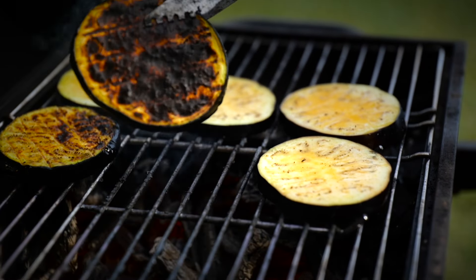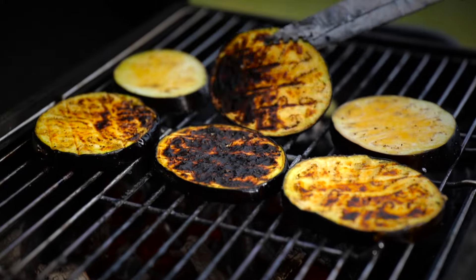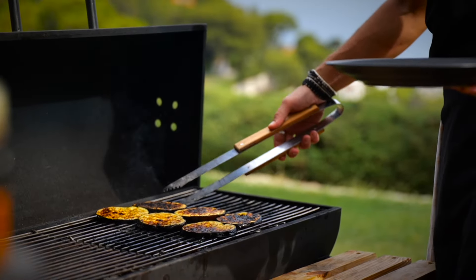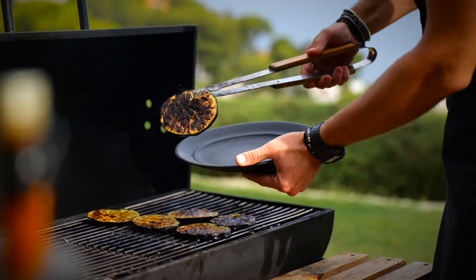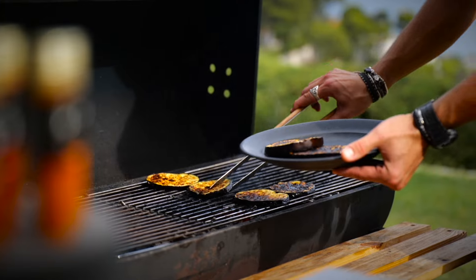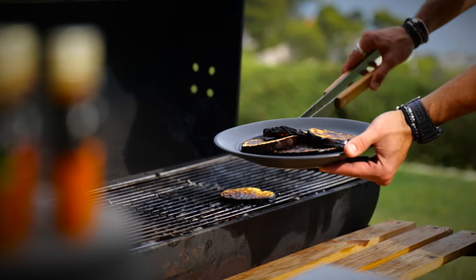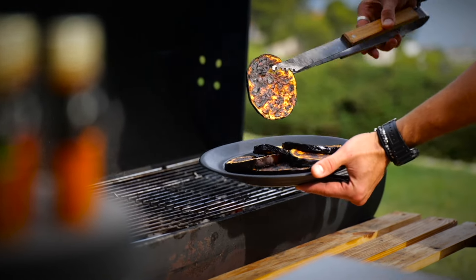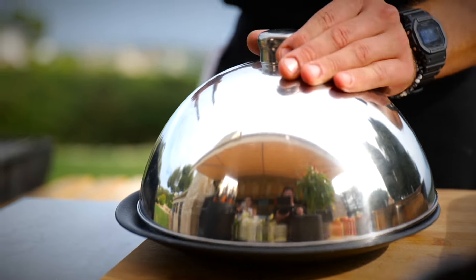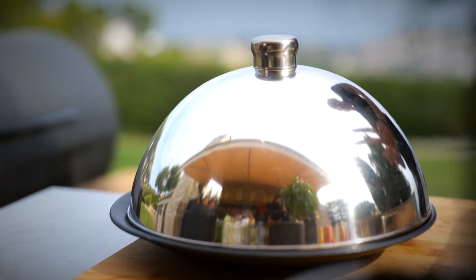You can turn it around — that one got a nice char. Our eggplant slices are ready and grilled. We're going to put them on a plate; the residual heat in the eggplant will finish steaming and cooking it. Keep it aside, cover it, and continue with the rest of the preparation.